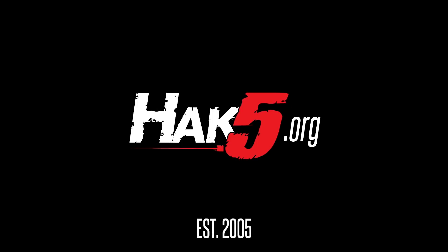Thanks for supporting Hack 5. Find all our shows, community, and pentest products at hack5.org.